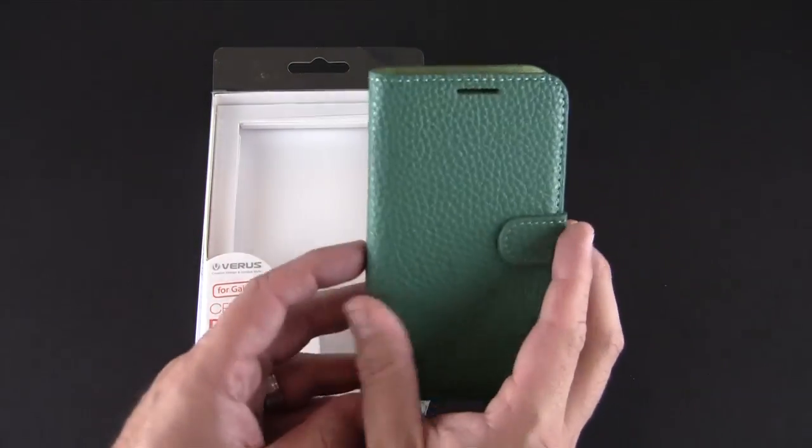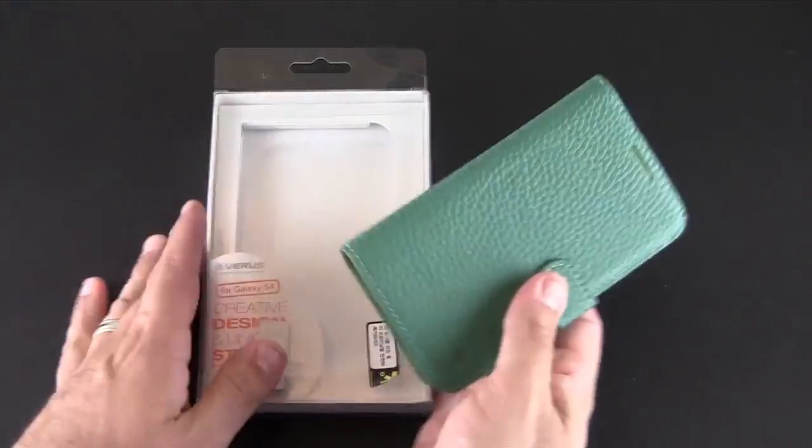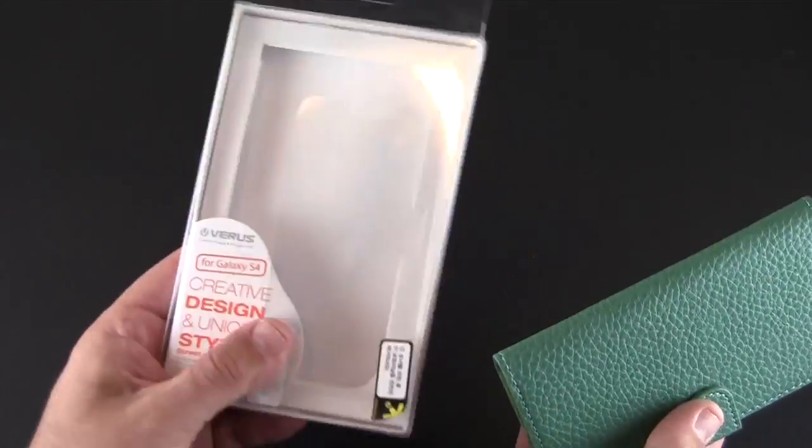Now it comes in a ton of colors. I already have it out of the packaging and you do get a screen shield for the front of your S4 included with the case. Nothing else in the box other than that.